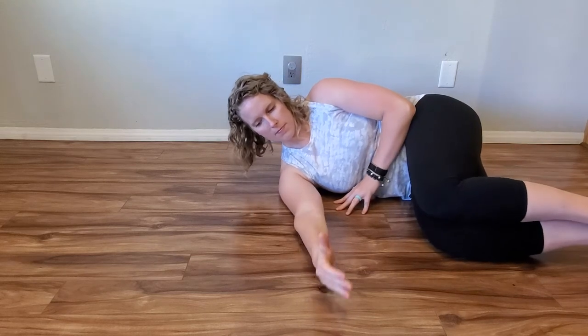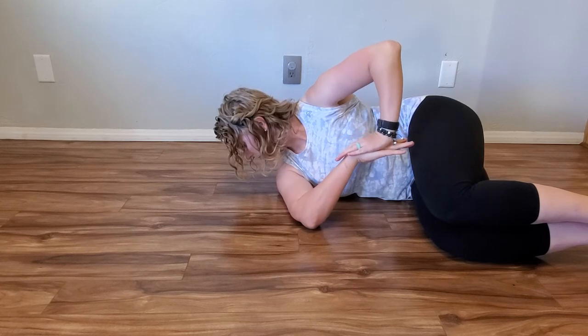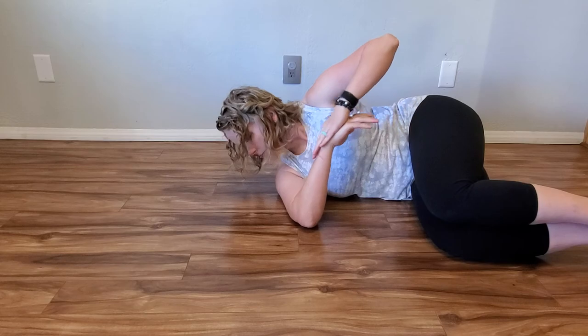Lay down on your right side, turn your head to the right, and bring your right hand in front of your body. Bend at the elbow and push on your right wrist so your hand is being pushed towards your belly button. You should feel a stretch in your shoulder. Make sure you lean forward to keep your elbow from sliding towards your feet.